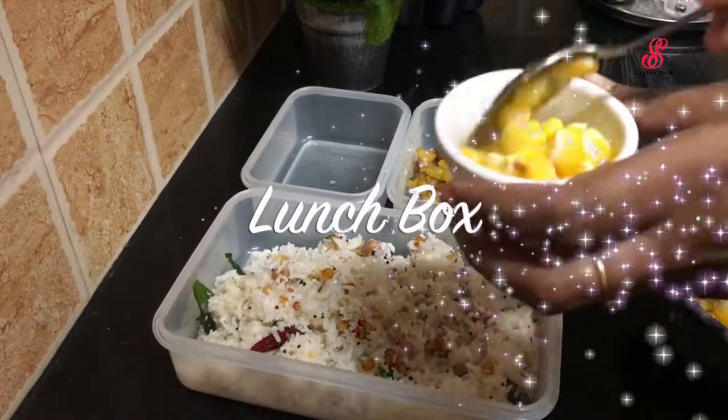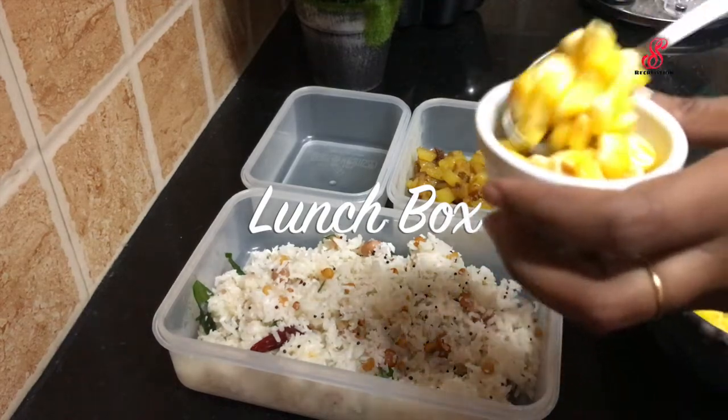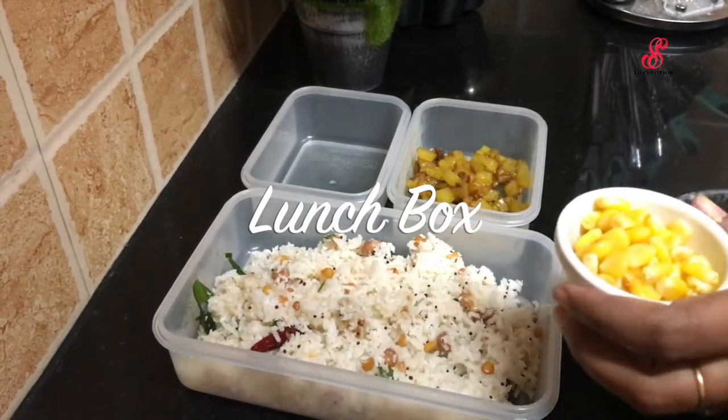Hello friends, welcome to the channel. How are you today? It is Thursday, so we are busy with lunch.